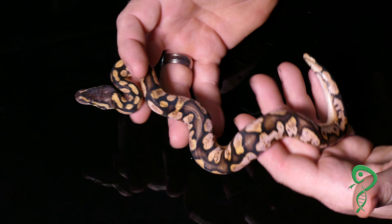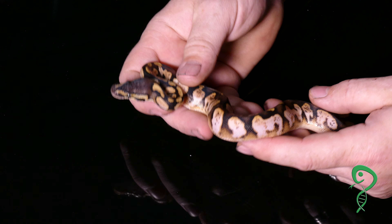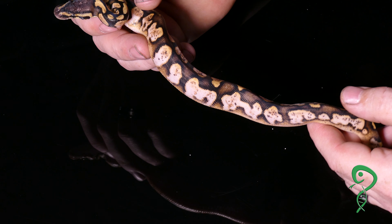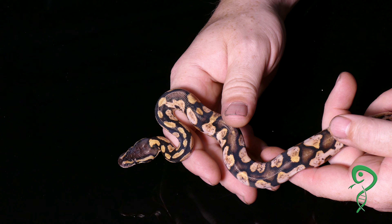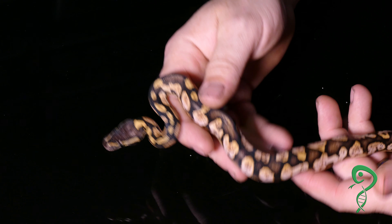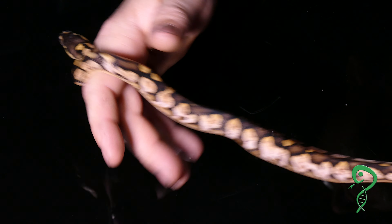All right, ball python number two of three. What I do believe that we have here for ball python number two of three is a darn near exact copy of Mom — pastel calico — but I'm really seriously thinking that there's orange dream mixed in. I'm really starting to think that our orange dream pin male very well could be super, but he's not very light to be a super.